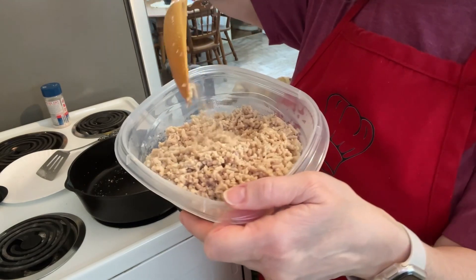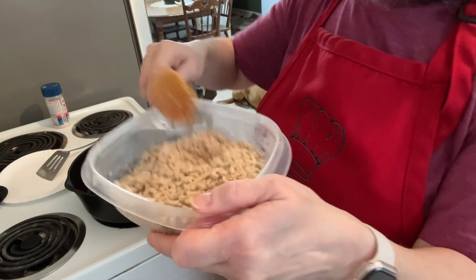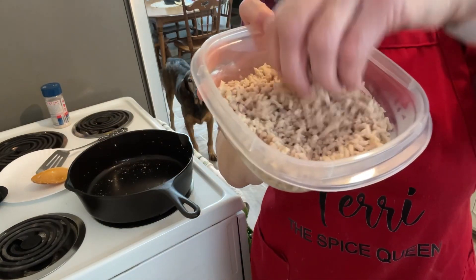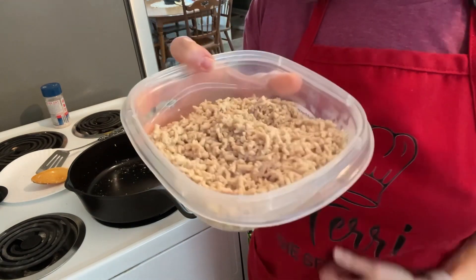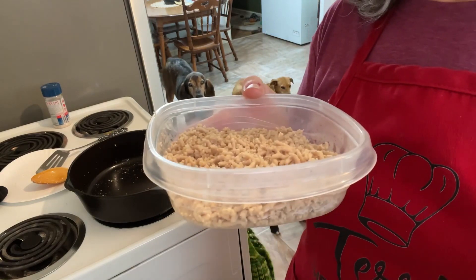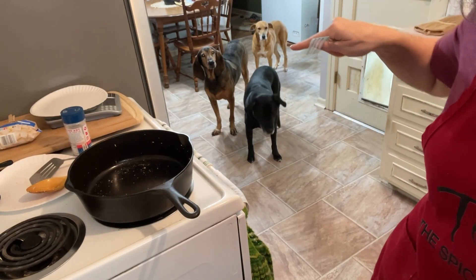Look at that — this is riced chicken. See how light and airy it is? Dry, just like rice. You can just take ground chicken and it's light and fluffy. I could put jasmine... I don't know what flavors people put in rice, but anyway.